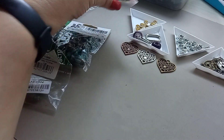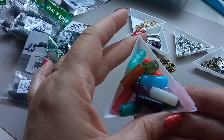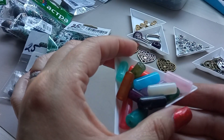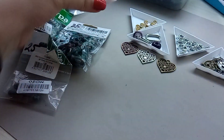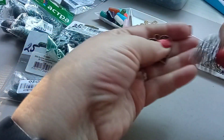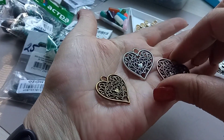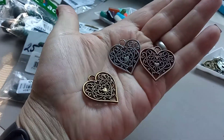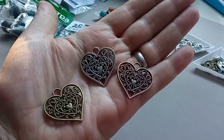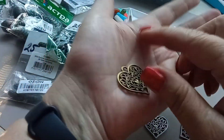И как всегда — микс бусин, это акрил, разноцветные. Где-то попадаются по две штуки одинаковых — ну ничего, как говорится, в хозяйстве сгодится. И вот такие ещё подвески — три цвета, в наборе по две штуки: это медь, бронза и посеребро. Классные, не маленькие, такие хорошенькие — вот смотрите, эти подвесочки вообще супер.